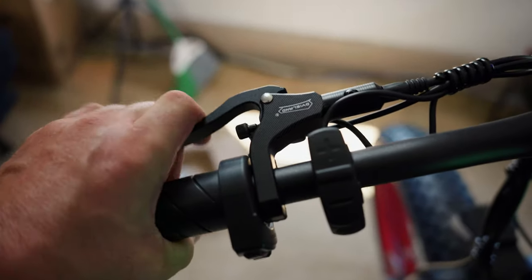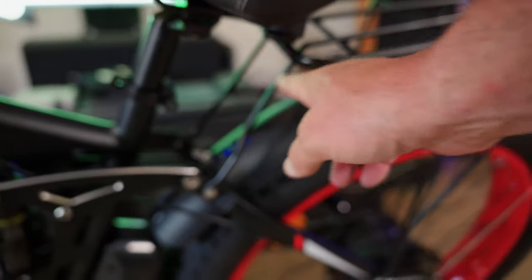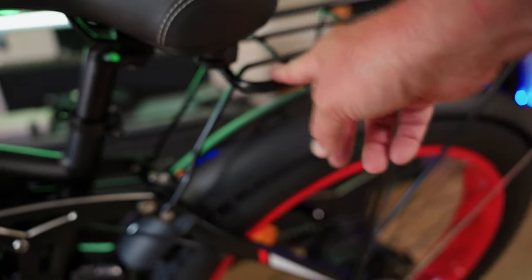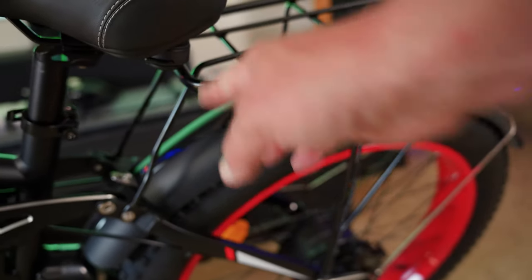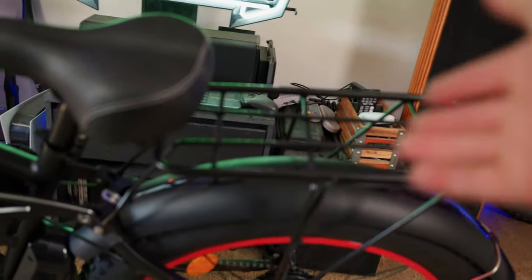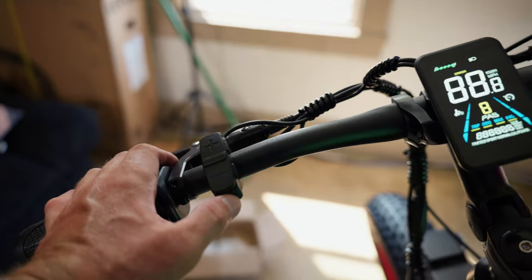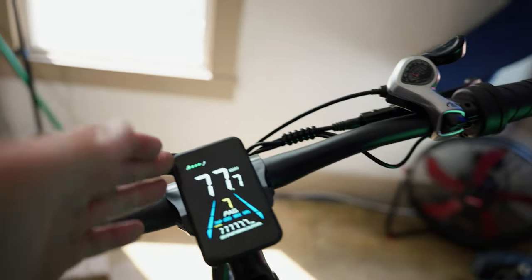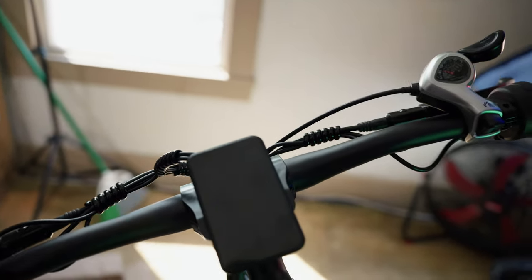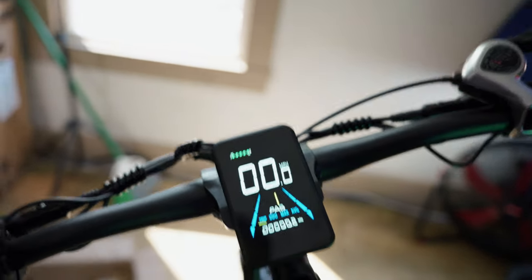Here's your nice comfy seat. One thing I noticed is the seat, if you put it down low enough, looks like it will make contact with the rack in the rear. This is a pretty standard rear rack — if you want to put bags or anything on the back, you have the option to do so. Standard kickstand. To turn on the bike, press the power button on the bottom, and that brings on this nice new color display. The previous model had a black and white display, so this is a nice, bright improvement.